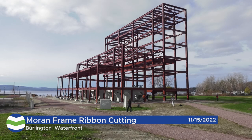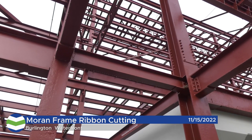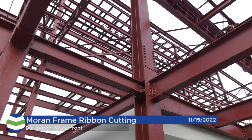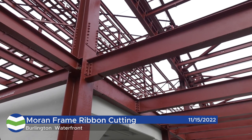The Moran Frame will stand as a proud symbol of the innovative spirit of this community for generations to come, and will serve as a centerpiece for all of the outdoor recreation, community programming, local commerce, food, and art happening in this part of the waterfront, which we are calling Waterworks Park.